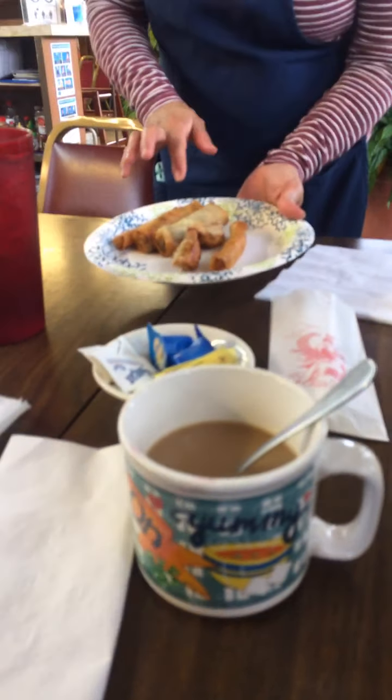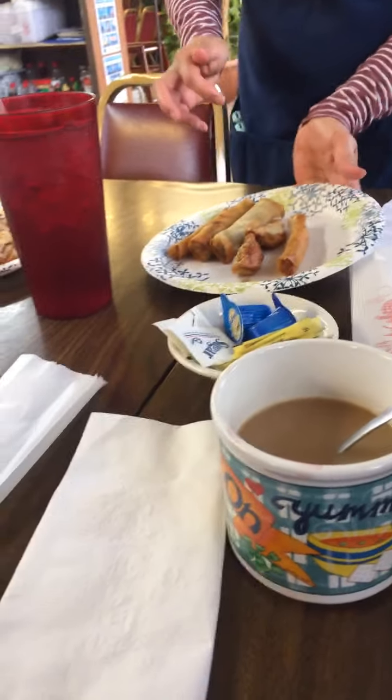We have yaki mandu, lumpia, Philippine lumpia, beef, vegetables, and chicken in the house.